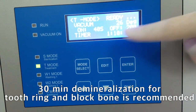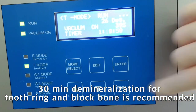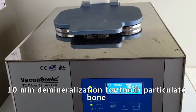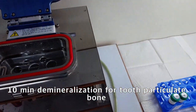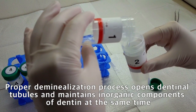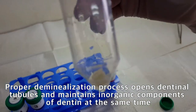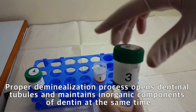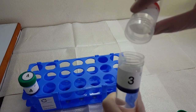30-minute demineralization is recommended for tooth block and tooth ring bone. 10-minute demineralization is recommended to prepare particulate tooth bone graft. After the effective demineralization procedure, the inorganic components of dentin can be reduced and the calcified dentin can induce release of diverse osteoinductive proteins.